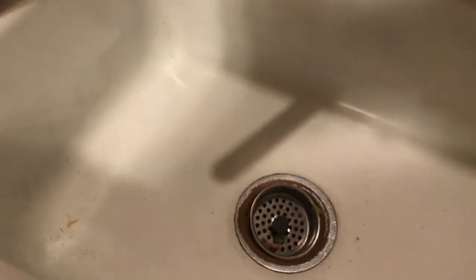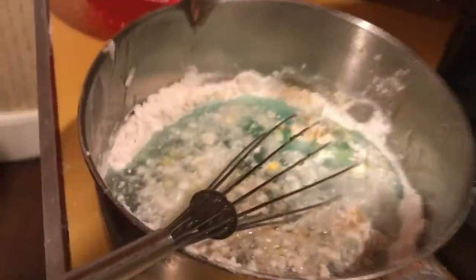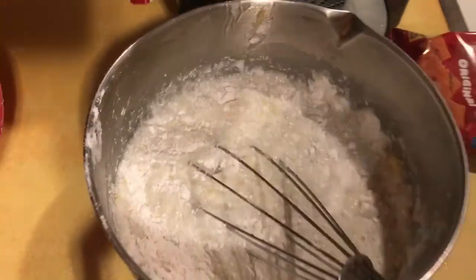Then we need one cup of water, and we don't have water either — the sink got clogged actually, because of a flood. So now we have to use the rest of the Coke for the cup. As you can tell, that looks like some grade A cake.